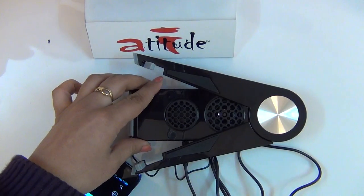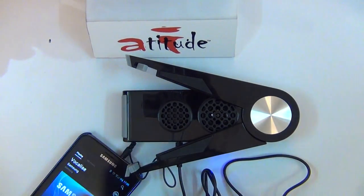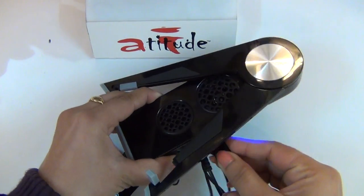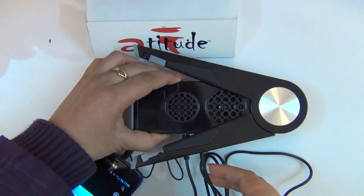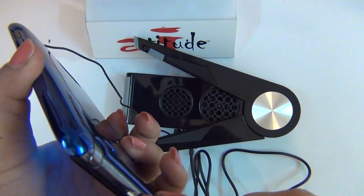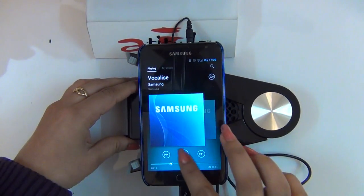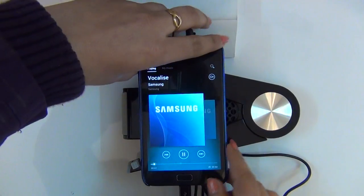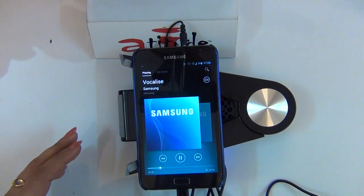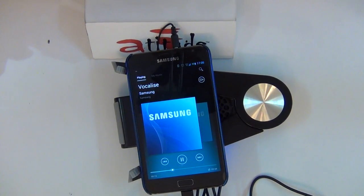Turn on the Music Dock, and then insert the USB into the Music Dock and the Micro-USB into your phone. Your phone will now charge while playing music. Thank you for watching and I hope you enjoy the Music Dock.